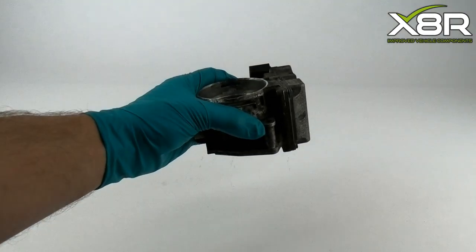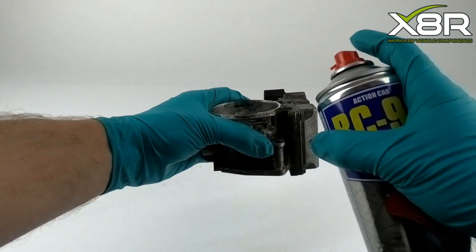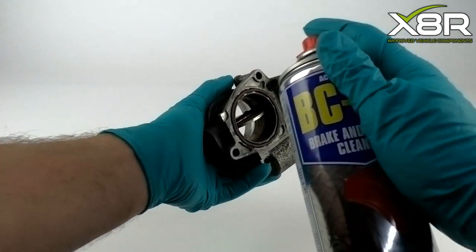The unit will often be very dirty after removal, so the first step is to clean it with brake cleaner.